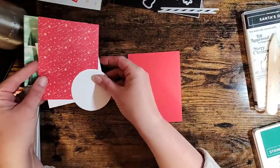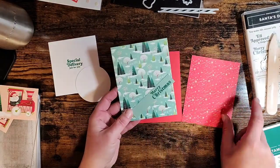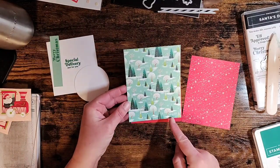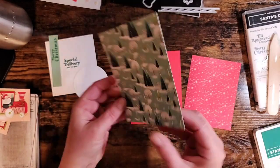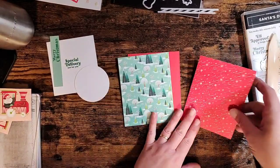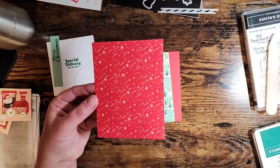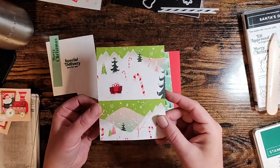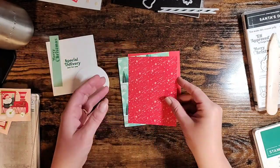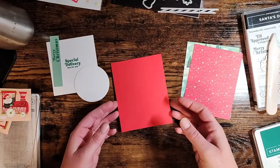Here's our card. I've got some more of that fun Santa Express designer series paper and this one measures four and a quarter by five and a half. Aren't those trees just so fun and whimsical? On the back we've got some beautiful snowflakes as well. Then I've got a four by five and a quarter piece of this pretty Poppy Parade with the snowflakes and stars - on the back there's some little scenery ones. You can make so many different cards with this paper.